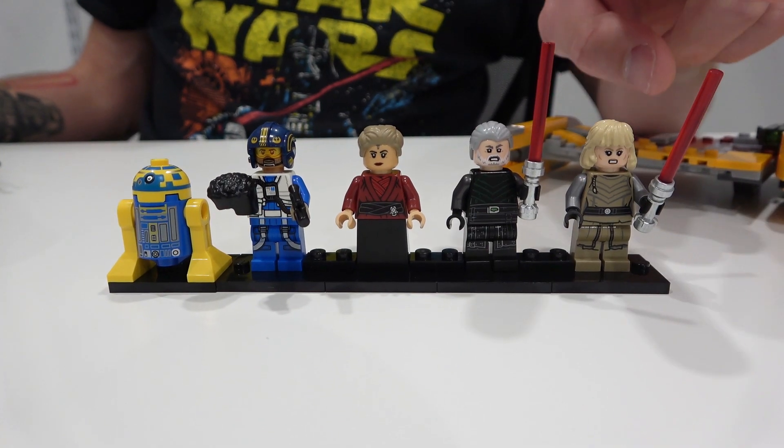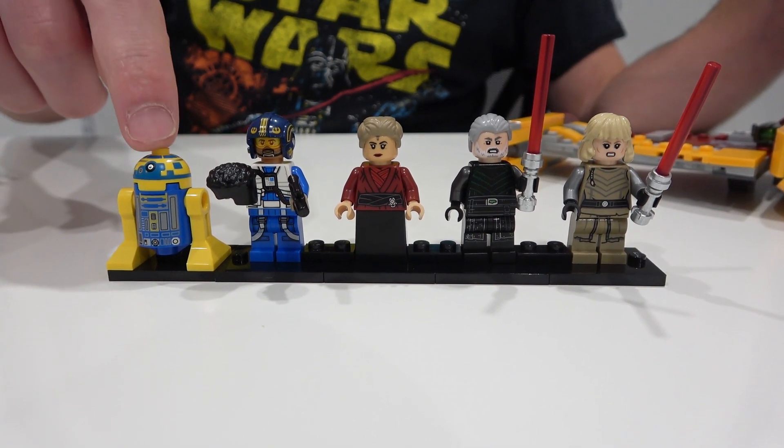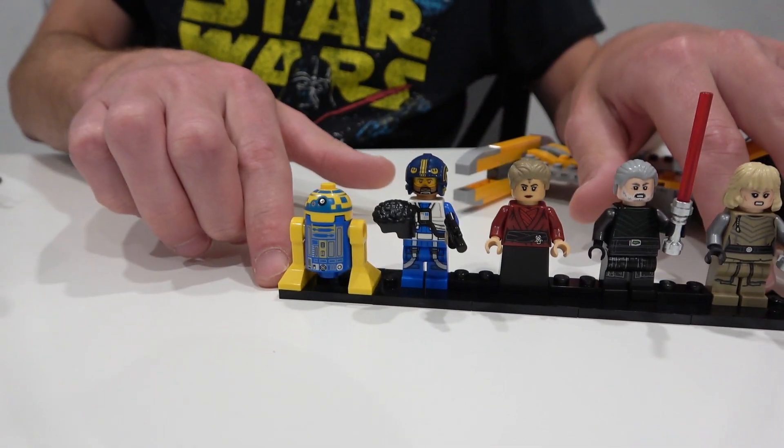We got a couple of red lightsabers here. I'm also excited about that because I want to meet these characters, and I want to meet this droid. I think they're all going to be featured in the Ahsoka show — that's going to be really hyped when that show comes out.